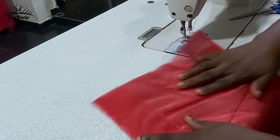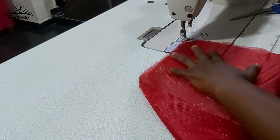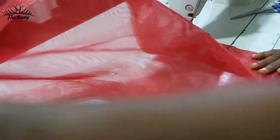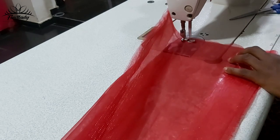On this other side I'm going to close it up too, but I'm going to leave about five inches because I'm going to turn it inside out. So on this side I'm going to sew it down but not sew it to the end — I'll leave about five inches.